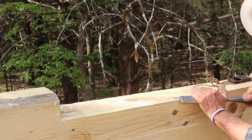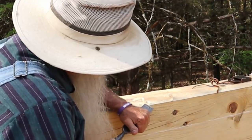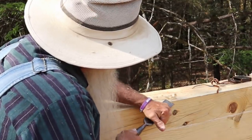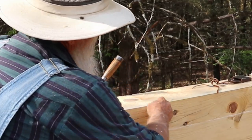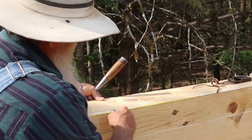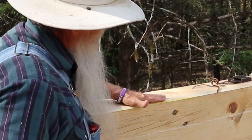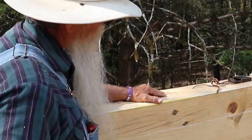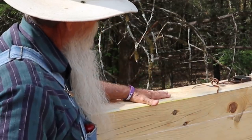I'll do the same thing on the outside. I'll go all the way down through there and mark that, and do the same thing on the outside. Then I can take my chainsaw and just lightly brush this right down to that and clean it up. I can finish it off with a slick, or just leave it rough since it's all going to be hidden with the window.